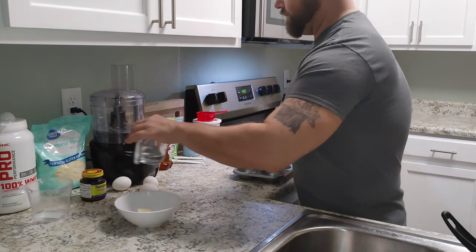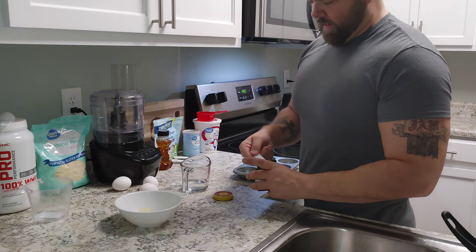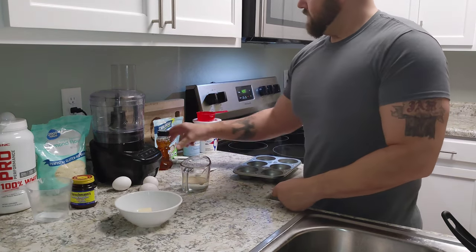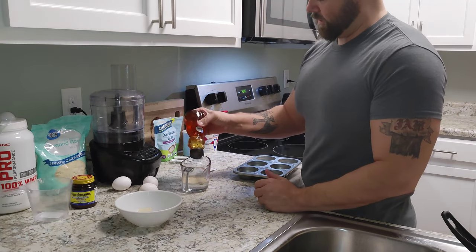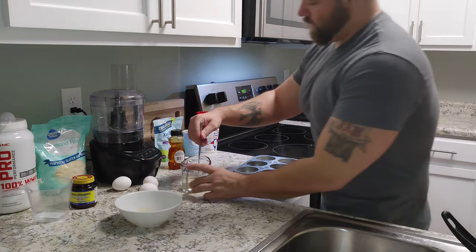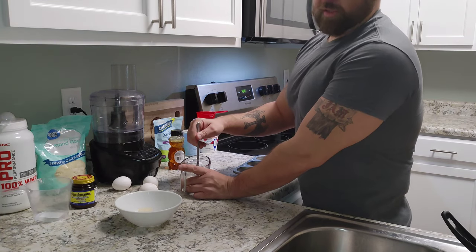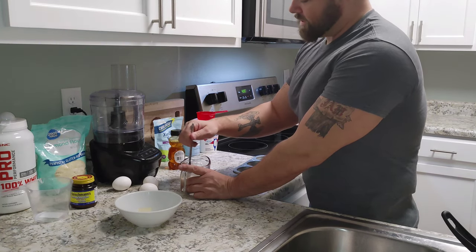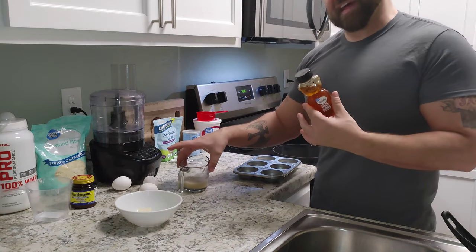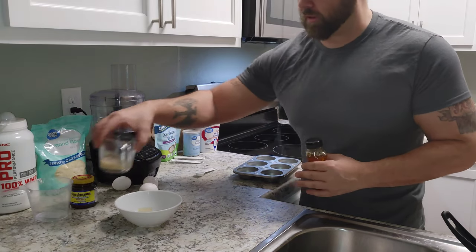The first thing I want to do is activate our yeast. Now I know what you're thinking — it's keto, you can't have honey. Normally you would be correct, however the small amount of sugar in this is going to be eaten up by the yeast. That's what's going to activate it and give us a little bit of rise when we start making our biscuits.